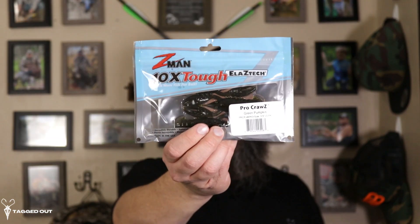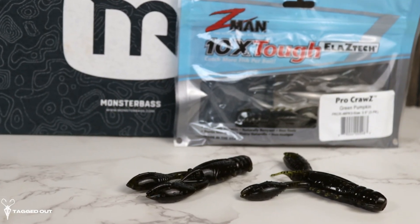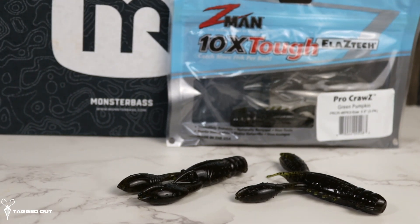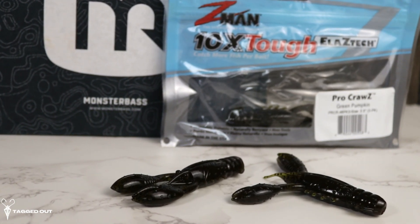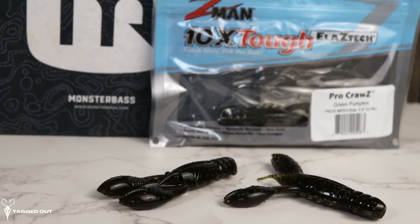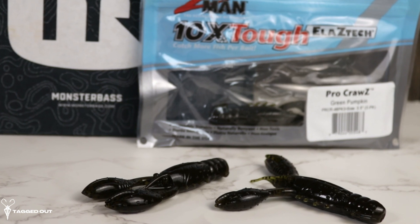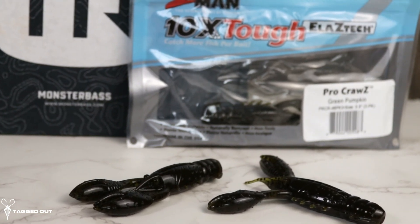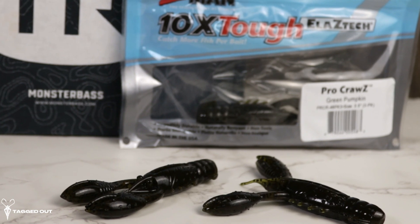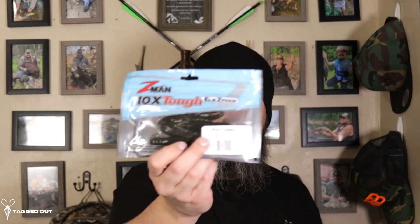These terminal tackles are going to pair well with the soft plastics we got as well. These are the Pro Cross — they're green pumpkin, three and a half inches long, and this is a three-pack. Z-Man makes some fantastic soft plastics. Let's give it a smell — no real smell to it, just the normal Z-Man. These are a cross-style bait, they're well made, have a nice stretch to them, and I do really enjoy the Z-Man soft plastics. They are one of my favorites.